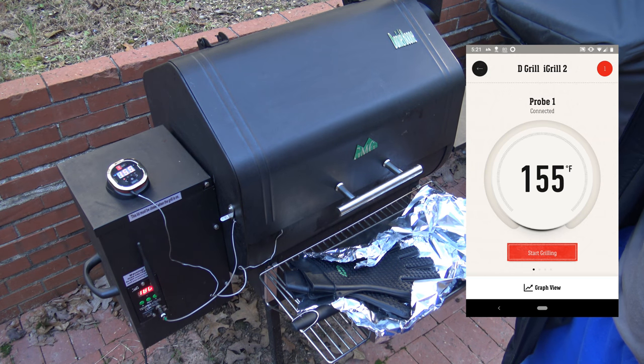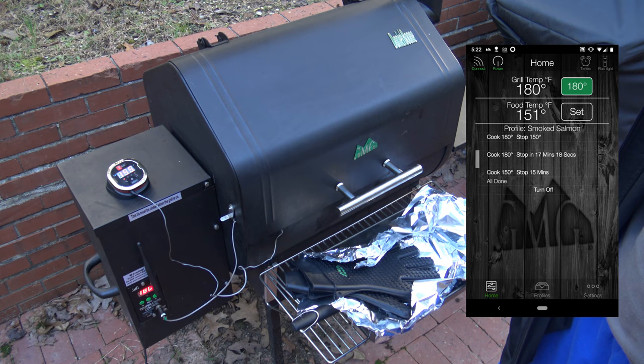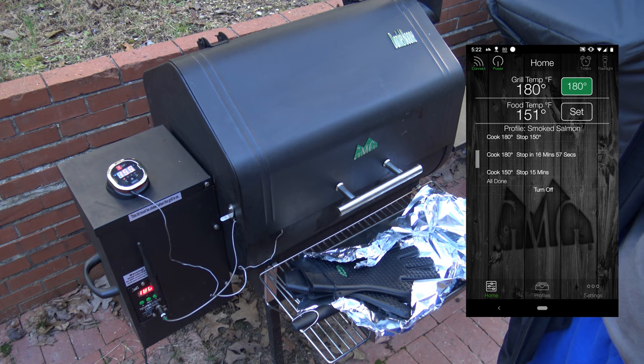About 30 minutes ago the iGrill hit 150 — now it's at 155. The Green Mountain has hit 151, but it hit 150 just 10 minutes ago. So there's a 20-minute difference between how long it took each probe to hit 150. That makes a difference in the dryness of the meat, so I'm glad I used both in this cook. I'm finding the iGrill is just more trustworthy, so I'm using it as my guide. The Green Mountain probe is really just more of a backstop in case I had to step away for some reason.